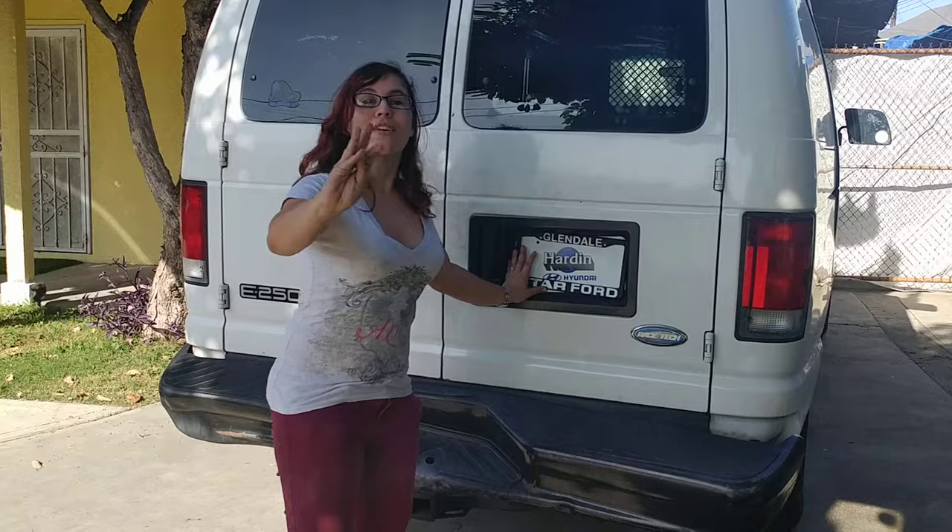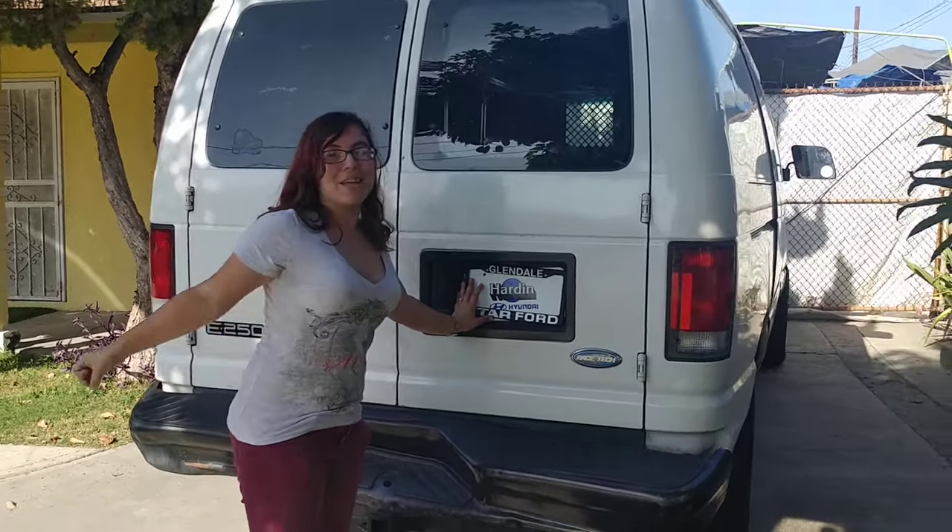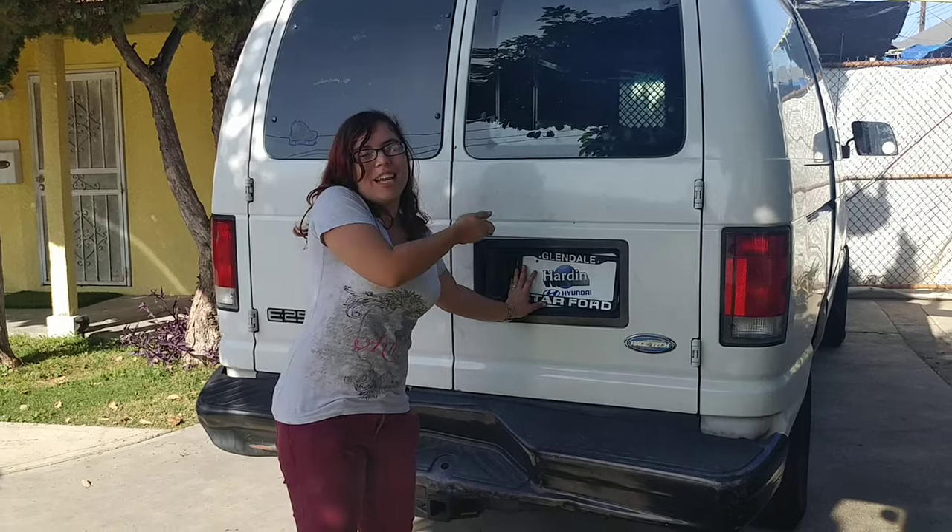You get away with free stuff — I mean, you get away with your keys. And then you get to go home and just enjoy your day without anyone knowing.